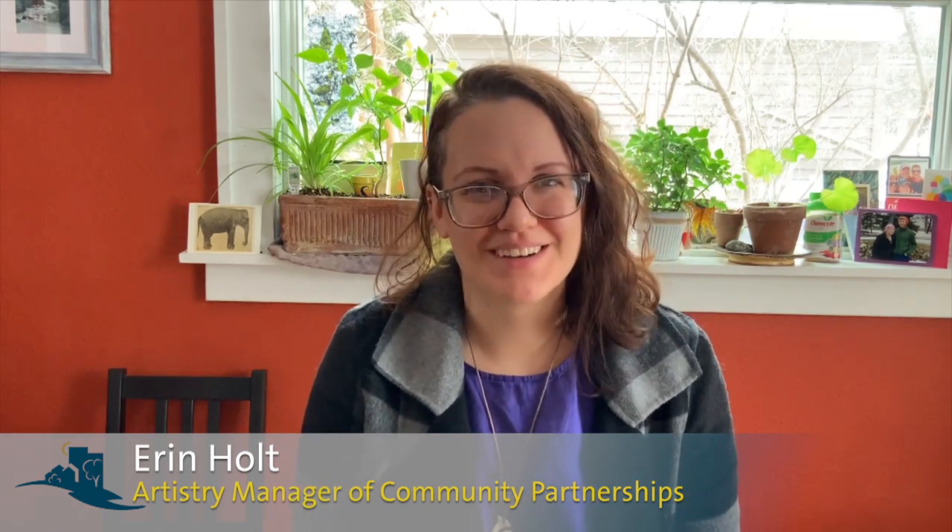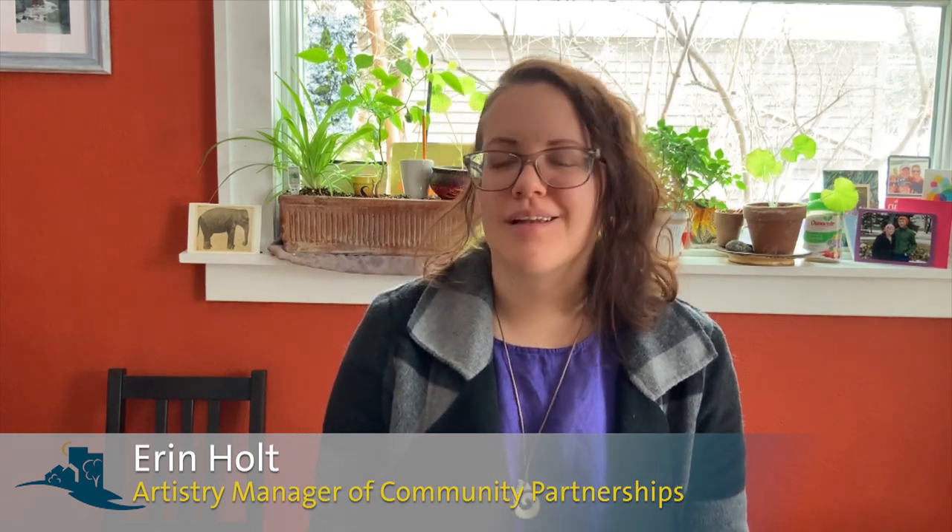Hello out there! It's me, Erin Holt, the Manager of Community Partnerships at Artistry, and I'm coming at you with another drawing challenge. Let me just say that so far we've been so excited by the response to these. It's been such a fun way to continue to create a creative community between all of us even though we're separated by quarantine.